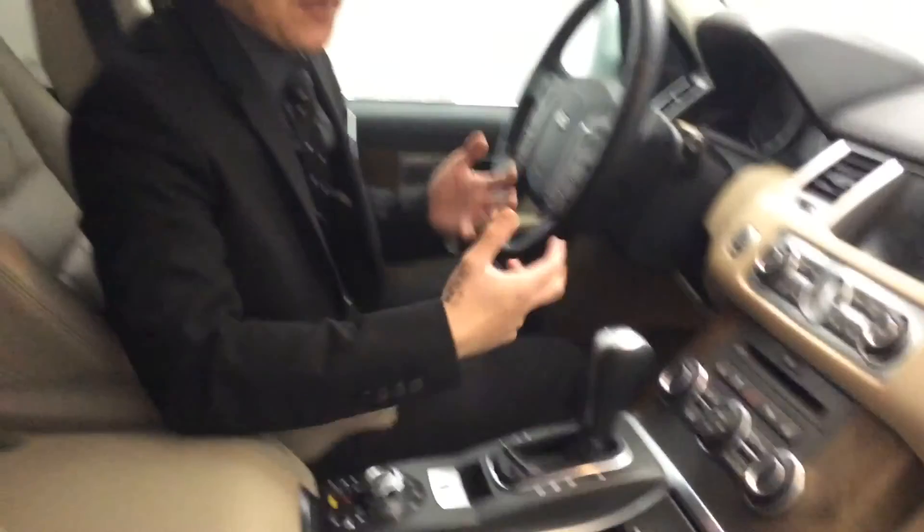I know it's a lot of information, but hopefully this video gives you an idea of how beautiful this vehicle is. Thank you from Audi Edmonton North.